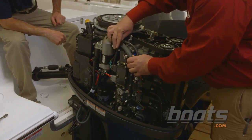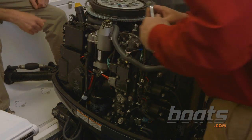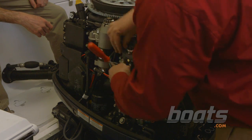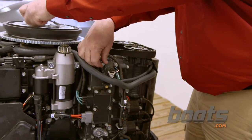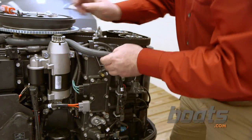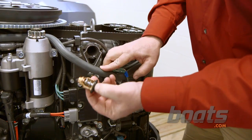On the 150s, they're located right over here on the side. Take your ratchet with a 10mm and crack these guys loose — one on the bottom. With all three bolts out, get the cover out of the way, and the thermostat's right here. It just pops right out.